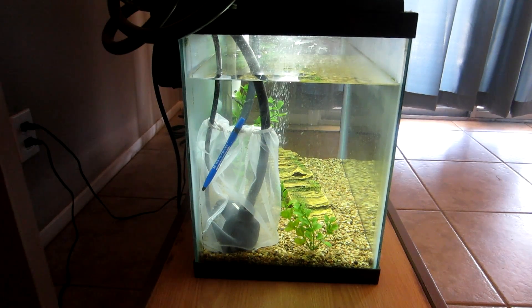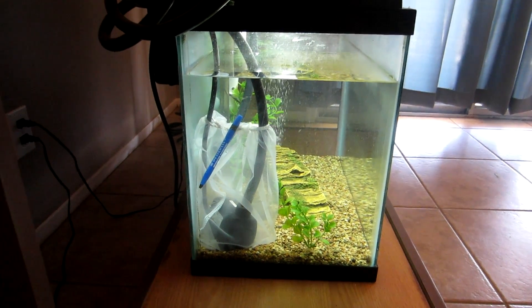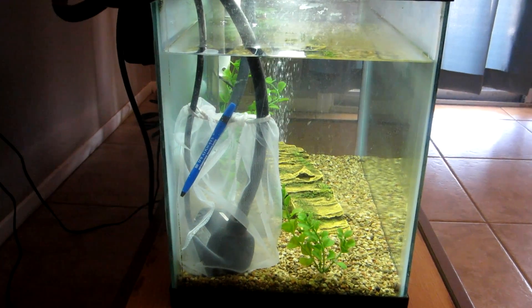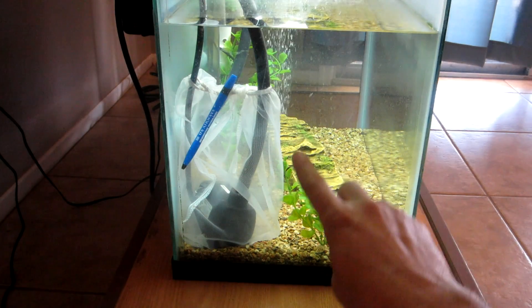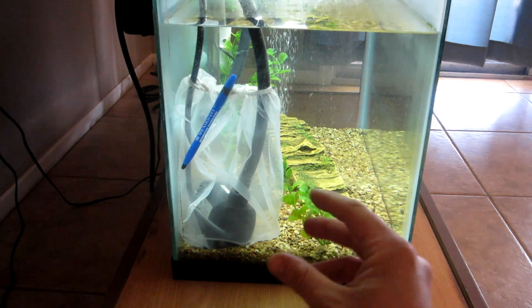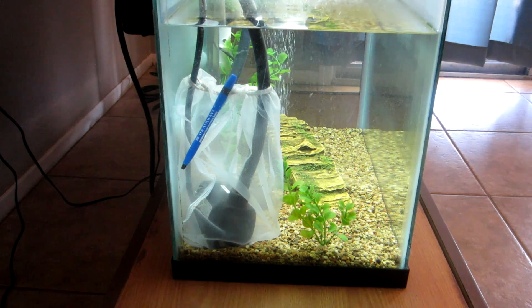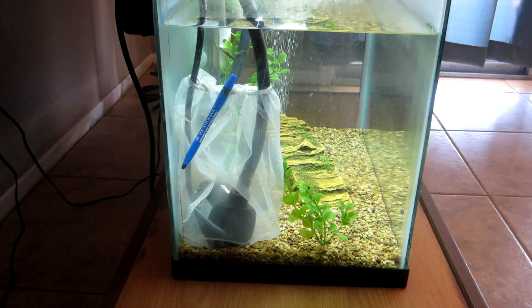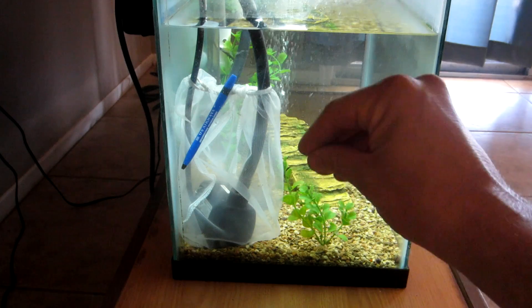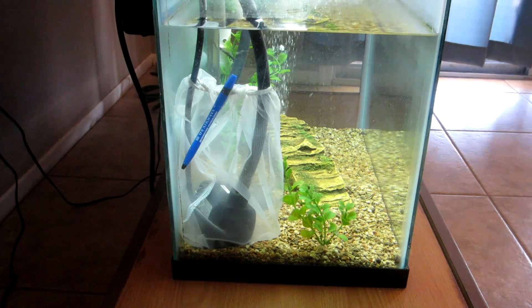Here's a side view of the aquarium. You can see I added a one-gallon paint bag right here — the pump sits inside of that, and I just have a plastic pen there with all the parts removed, just holding that bag tight so no solids can go up into the grow bed.